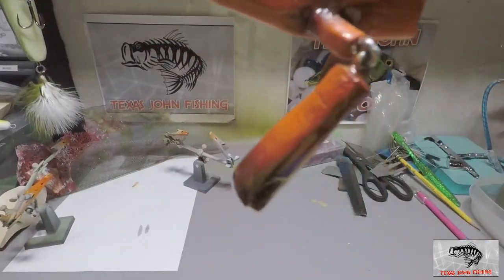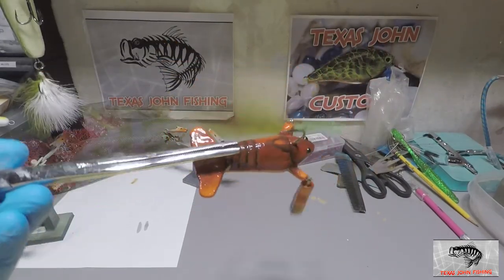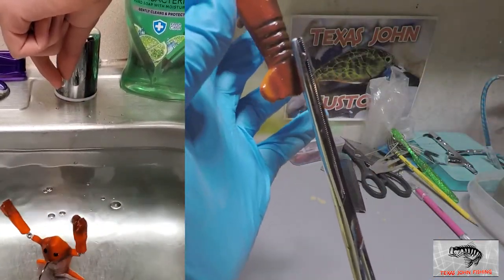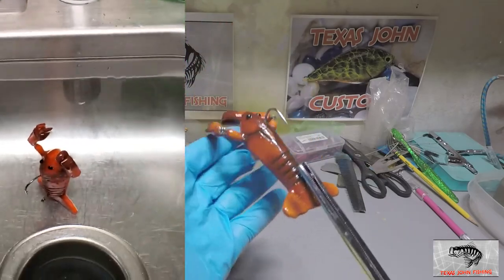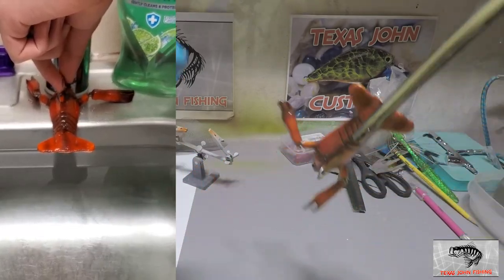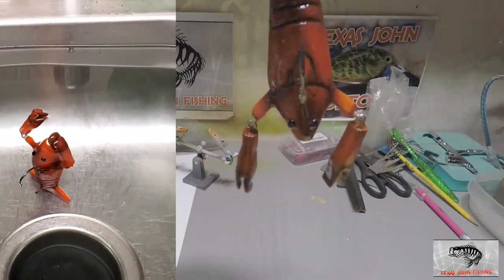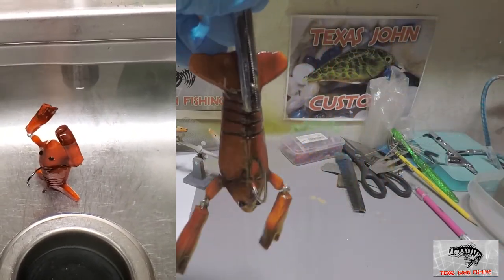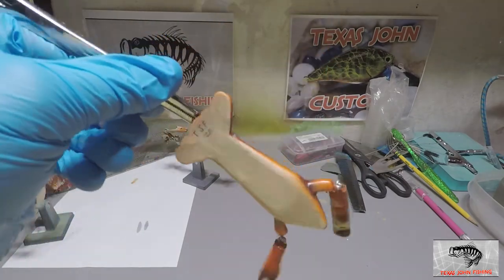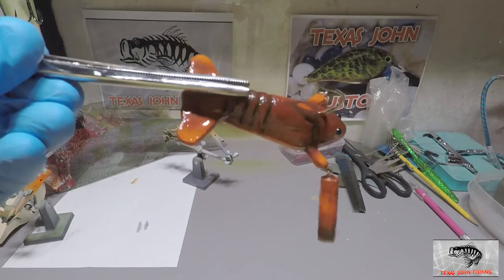Here she is. If all goes well when we water test it, it should just sit on the bottom and hopefully this end floats up and the pinchers will kind of move up in the air like that. Not a perfect bait but definitely unique — I think it's pretty cool, something new, something fun. The paint job turned out really cool. I think it turned out really neat.